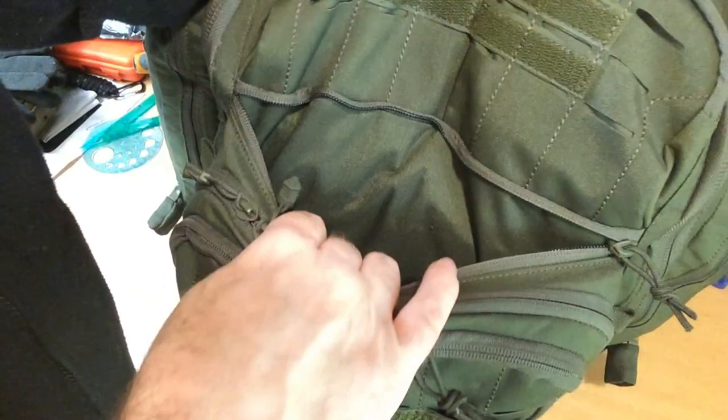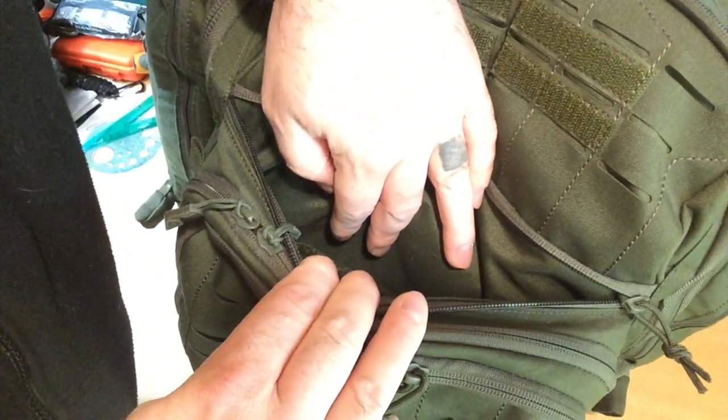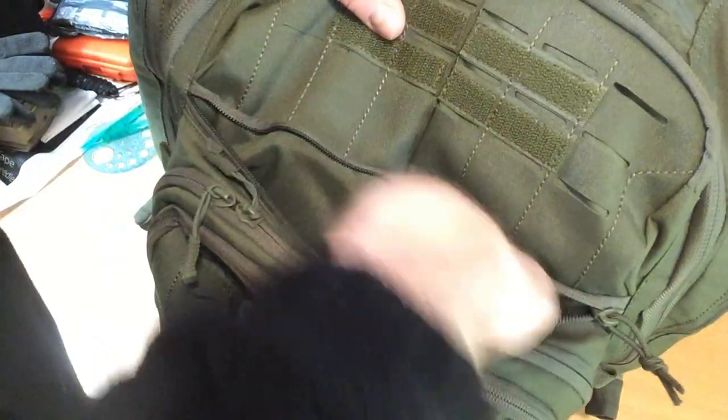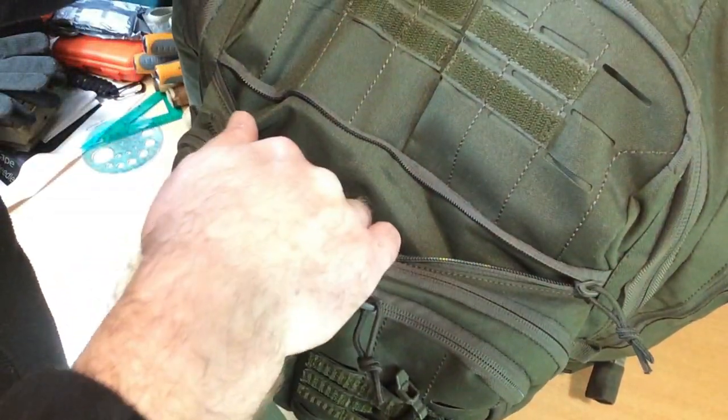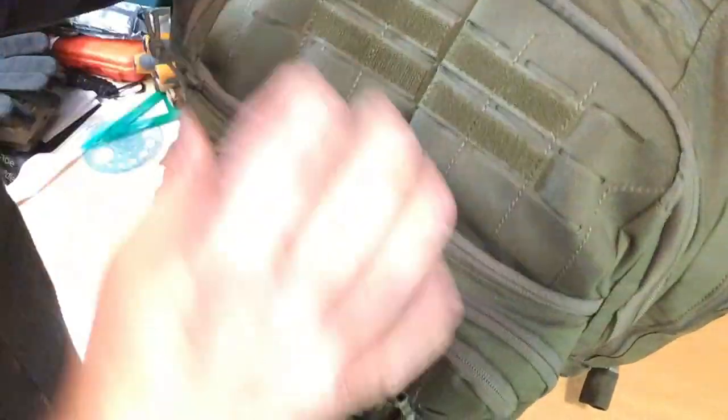The pocket above that is your concealed carry zip. That pouch has a Velcro liner in there, so if you want to put a handgun in and attach it to the bag so the gun doesn't drop to the bottom — of course, we don't have that here. This pocket does run all the way down to the bottom of the bag, and it's a really handy pocket for a notebook, maps, that kind of stuff.